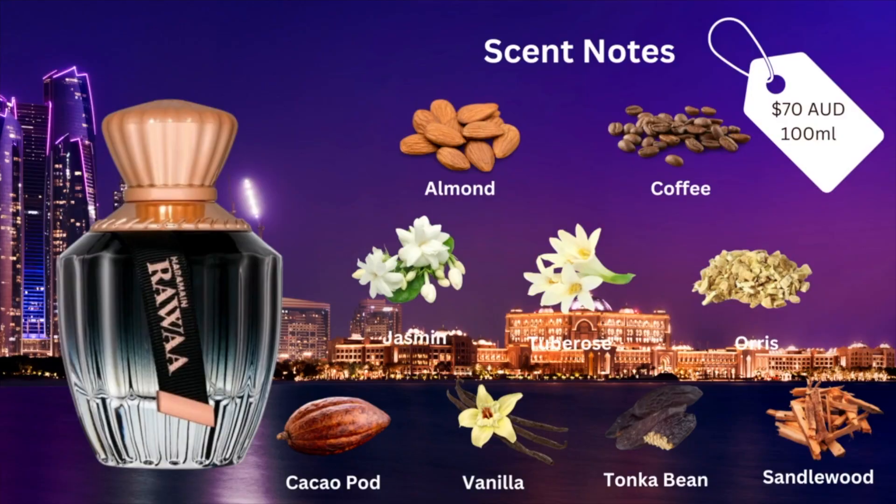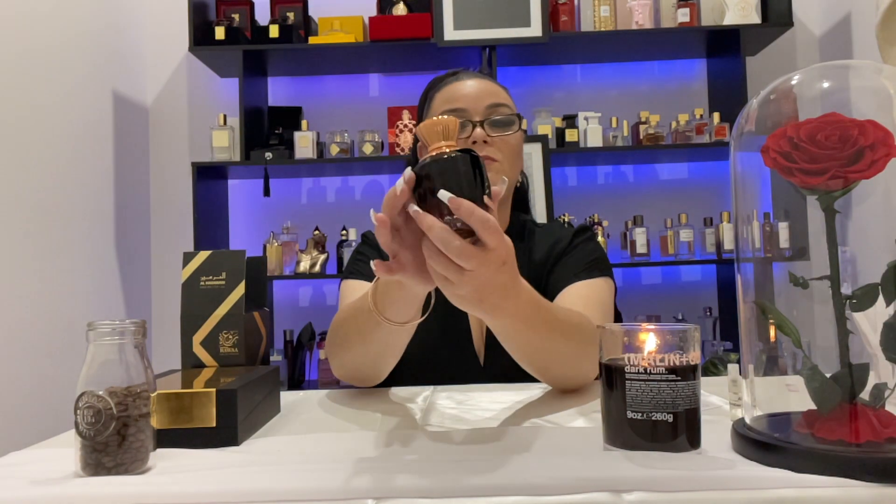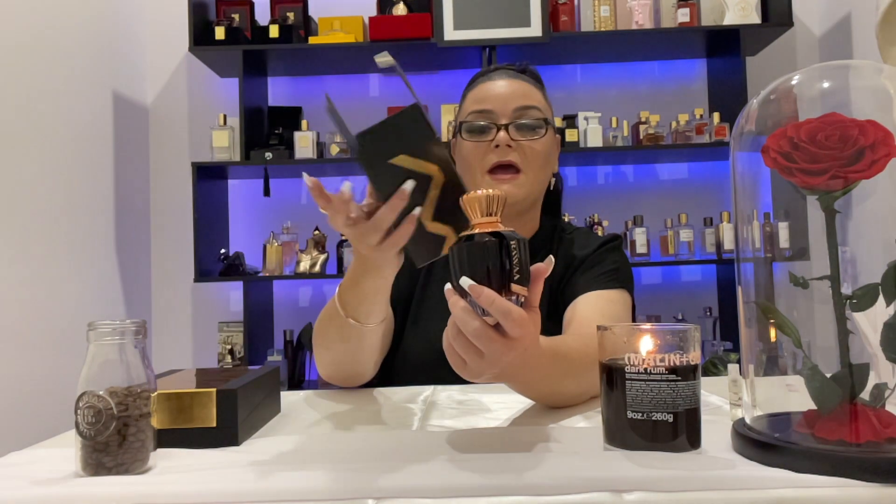The final Al Haramain fragrance is Rawa, meant to be the Carolina Herrera Good Girl dupe. Rawa retails for 70 Australian dollars for a 100ml EDP. It has top notes of almond and coffee, mid notes of jasmine, tuberose, and orris, and base notes of cacao pod, vanilla, tonka bean, and sandalwood.